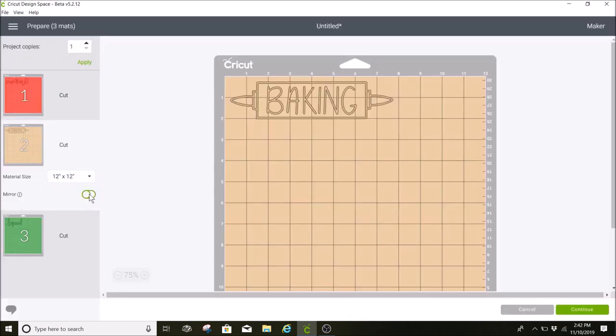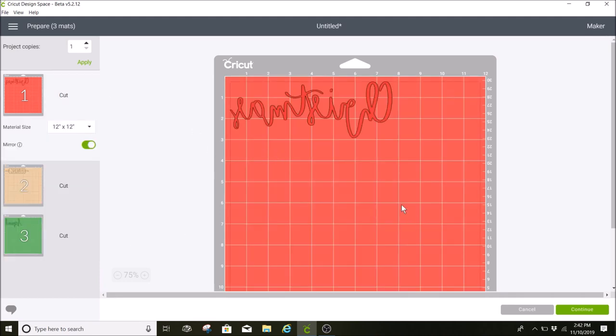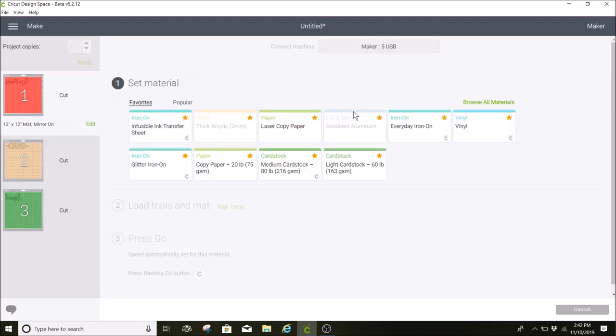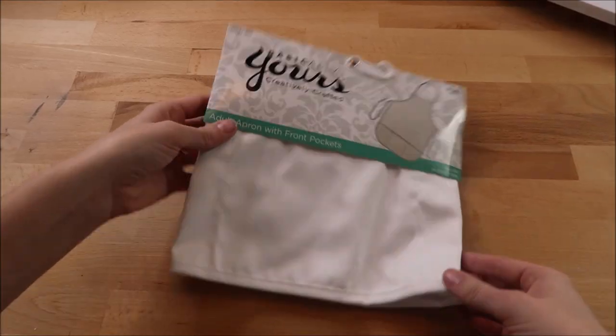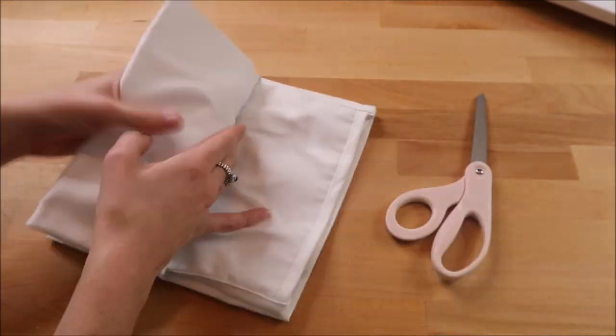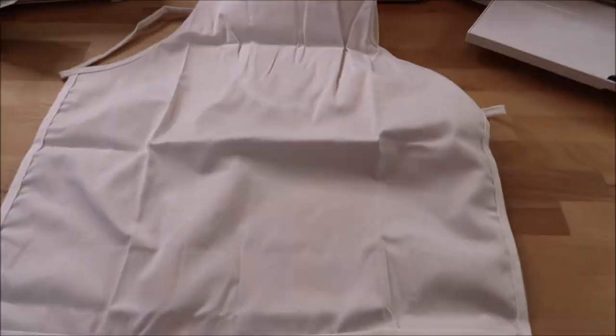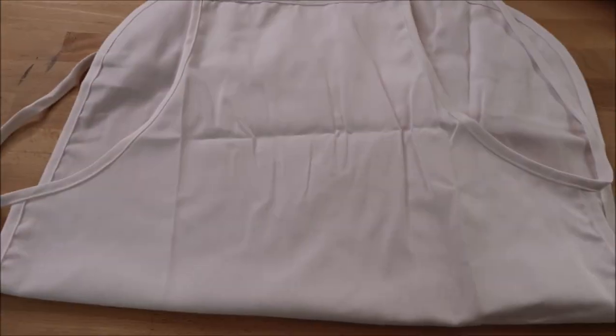I'm going to select 'Continue.' I'm using my Cricut Maker, but you can use your Explore Air or Air 2 as well. I'm going to select glitter iron-on. I bought this apron at Hobby Lobby and used a 40% off coupon, so it was around three dollars and fifty cents. The only thing I didn't like about this apron was it hung too low on me — I'm not sure if it's because I'm only five-two, but I'm going to try to tie it in the back and make it work.